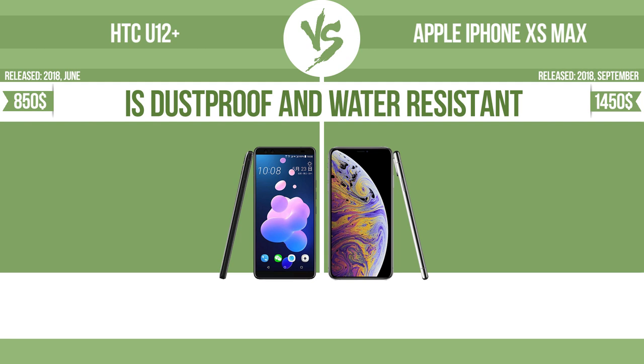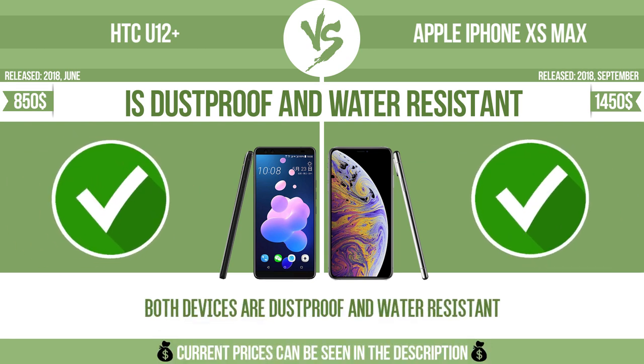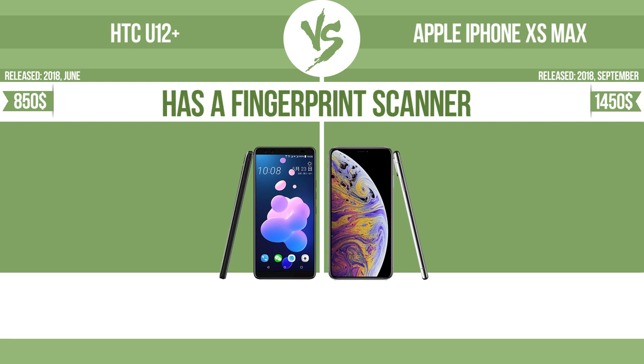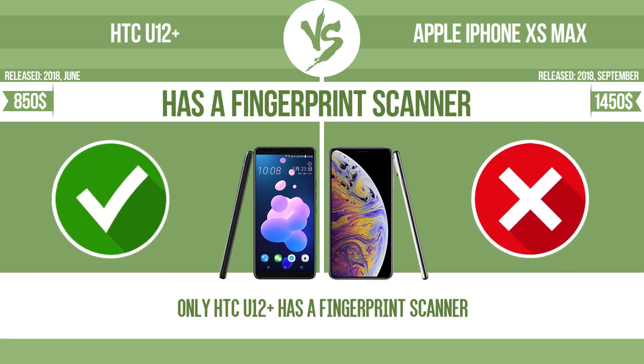The device is dustproof and water-resistant at a depth equal to or greater than one meter. It also has a fingerprint scanner which identifies the user.